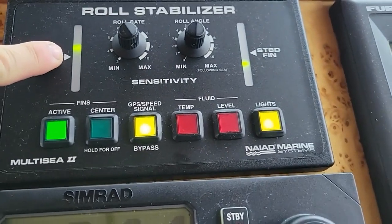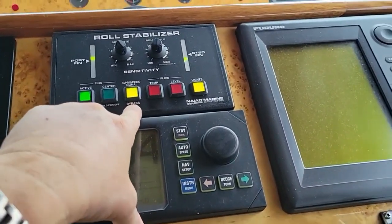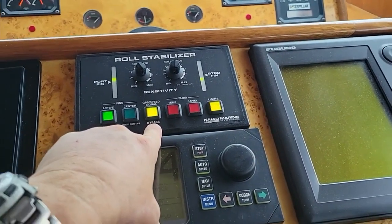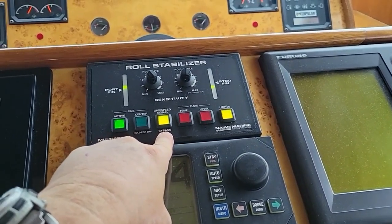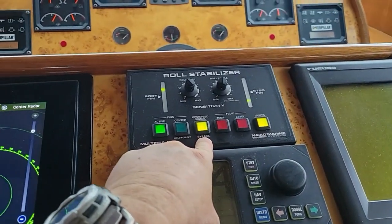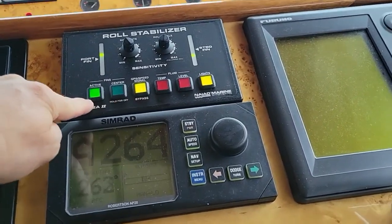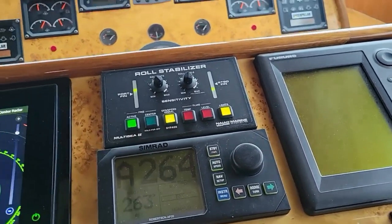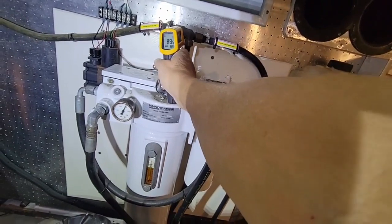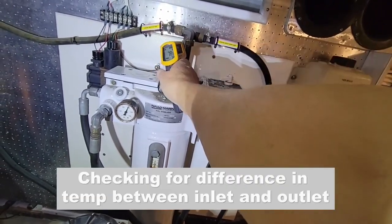Right now we're having to bypass the boat speed indicator to trick out the system and have it activate. It is functioning — you can see the fins moving over here. What normally should happen is that this system should be linked via NMEA connection to the boat speed, so the brain can think more actively when you're in active mode.